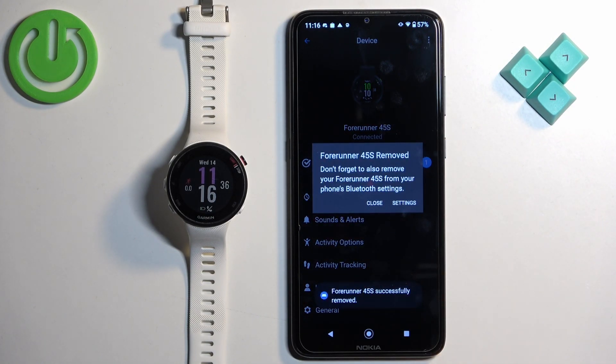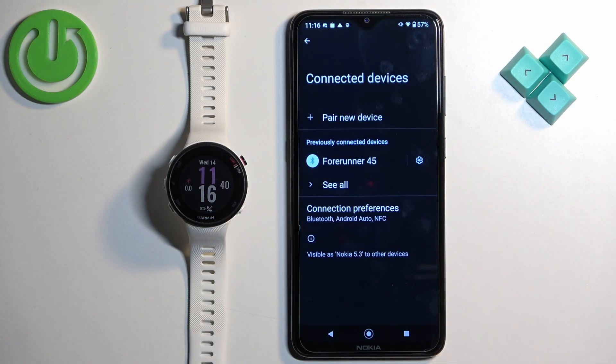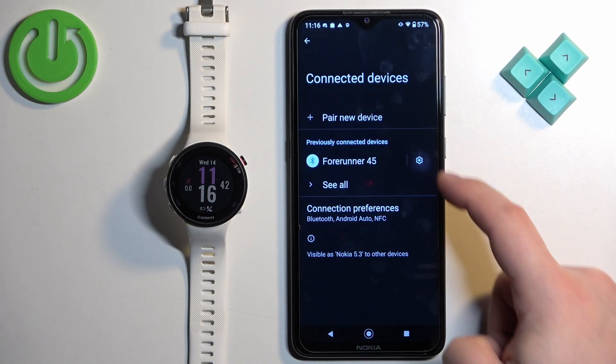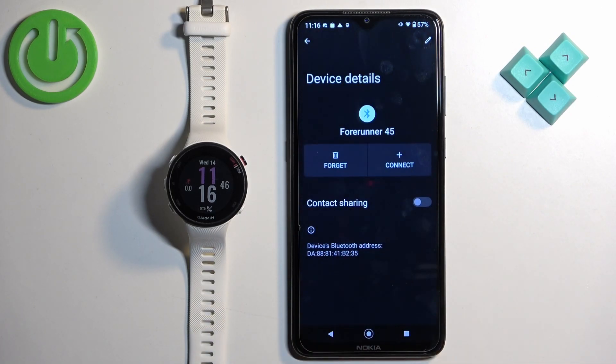If you see this pop-up, you can tap on Settings. It will direct you to the Bluetooth settings, and here you can tap on the settings icon next to Forerunner 45, tap on Forget, and tap on Forget Device.